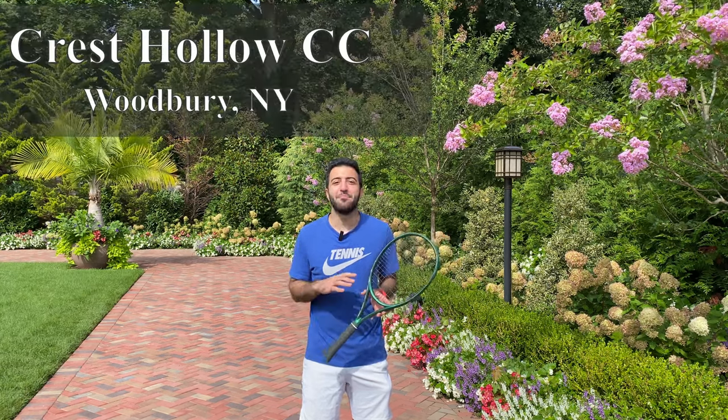What's up Zolo Sportsers? I'm here at the beautiful Crest Hollow Club on an amazing summer day to do a review of the latest addition to the Lacoste lineup, the L23. Stick around, watch the video, and figure out if this is the right racket for you.